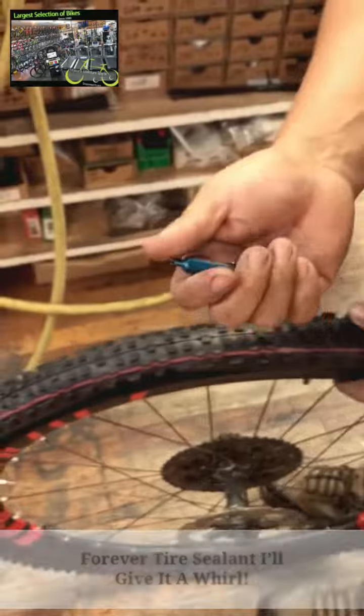I'm gonna put a fresh valve core in there also. That's where you close your ears. There it was.